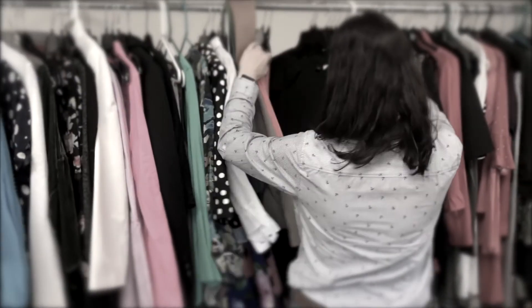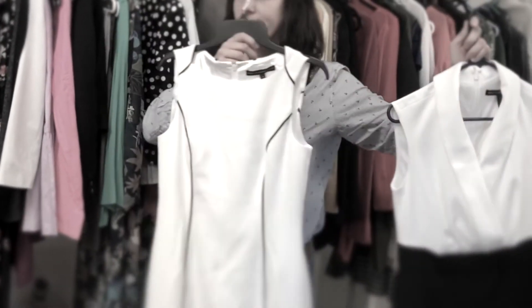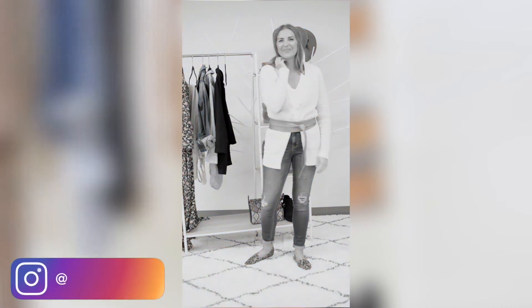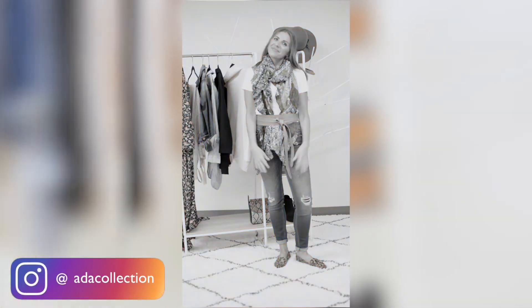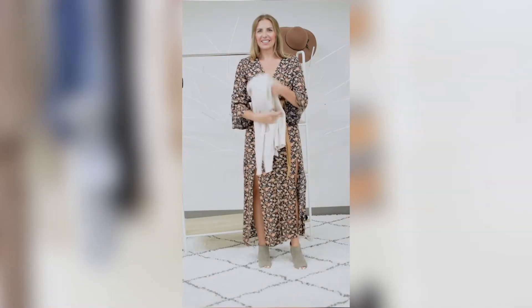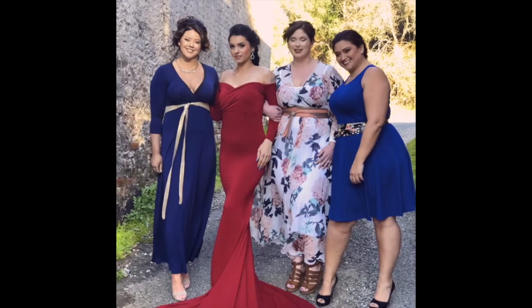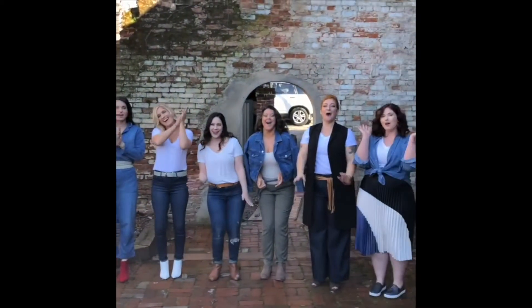If you love belts but aren't quite sure how to wear them with everything you have in your closet, by the end of this video you'll have three plus outfit ideas and variations for quick, easy, and flattering stylish uniforms. I've proven these outfit formulas on hundreds and thousands of clients, bloggers, and influencers — and now it's your turn.